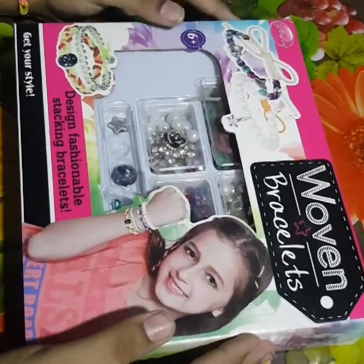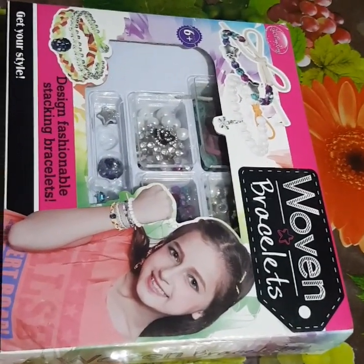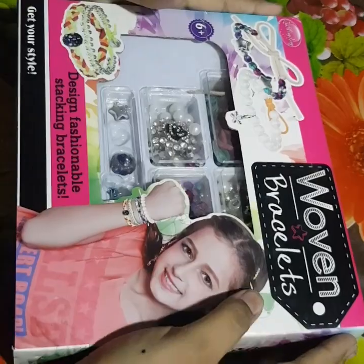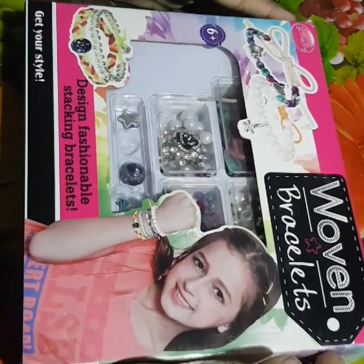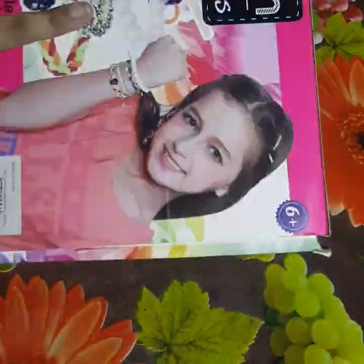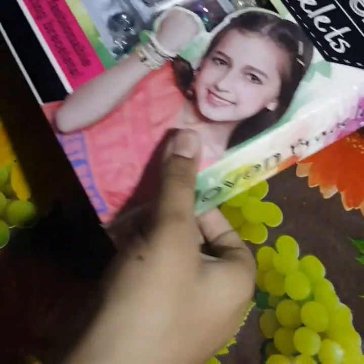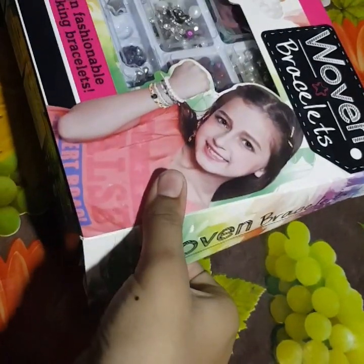Hey guys, this is a gift from my cousin — she gave it to me for my birthday. This is a woven bracelet design, a fashionable stocking bracelet. You can get your own; you can buy it from your nearby shops, or if there isn't one nearby, you can look up the name.